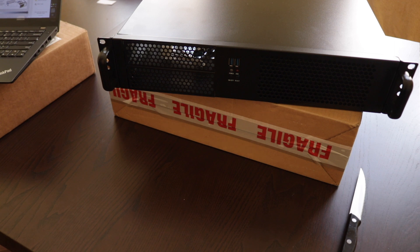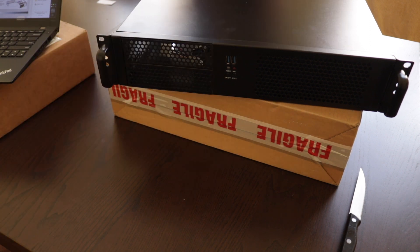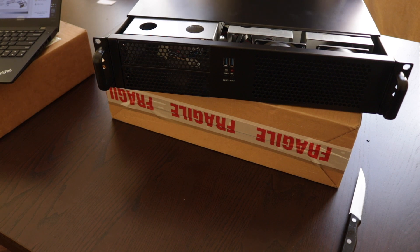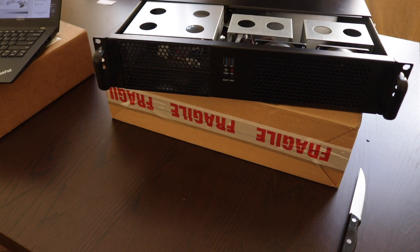Alright. Step 1: preparing the chassis. If you have no Intel chassis, follow the preparation steps — I didn't even know Intel makes chassis. Let's open it. The metal edges are quite sharp, so if you're not careful you could lose a finger.